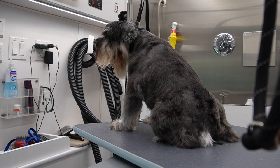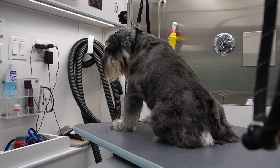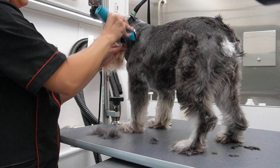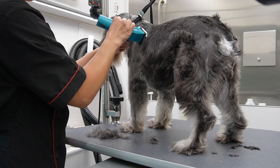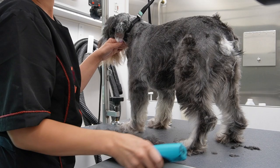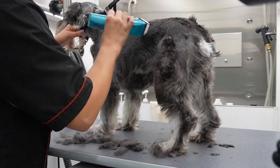All right guys, Max is fully dried and now we are going to continue the process of setting the pattern and finishing up his haircut. I'm going to continue setting his pattern with a 10 blade, and when I set the pattern on a schnauzer what I'm really concentrated on is blending that skirt and making sure that the pattern and that skirt is going as low as it could go. This was definitely the hardest breed for me to groom when I first started.